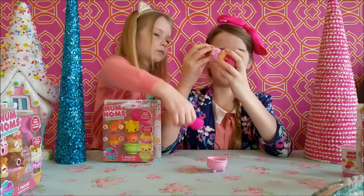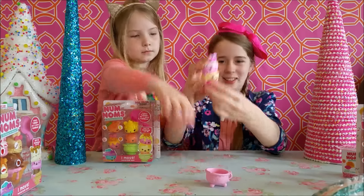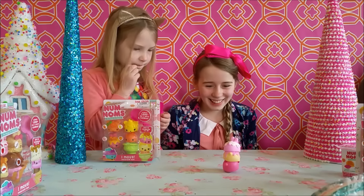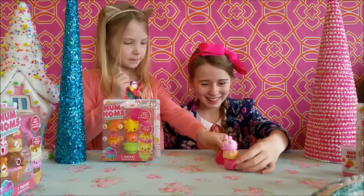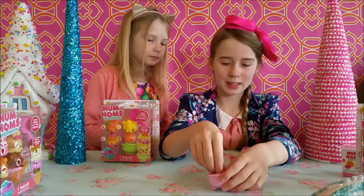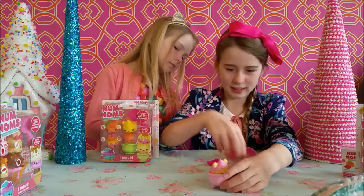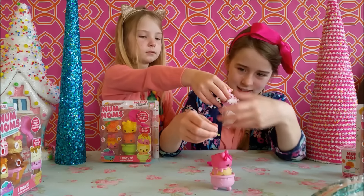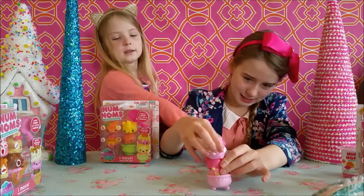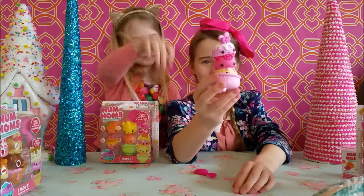That one goes there, and then you can stack them — put them in your cake! They're rubbery so you can stack them. Go ahead and press that button and oh he's running! Put them inside the cute little cake dish, then you stack and you stack and you stack. They're all stacked in the cute little cup.